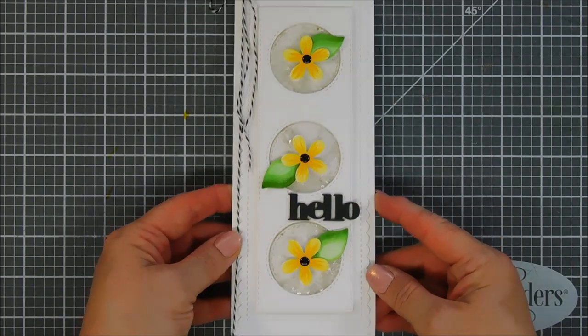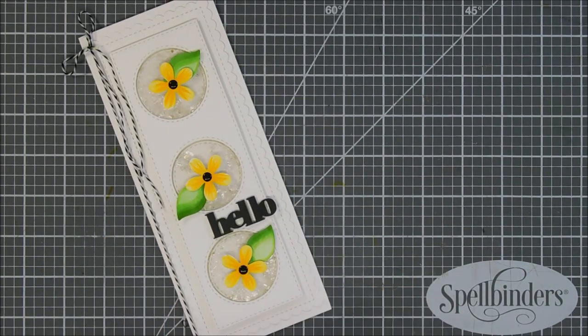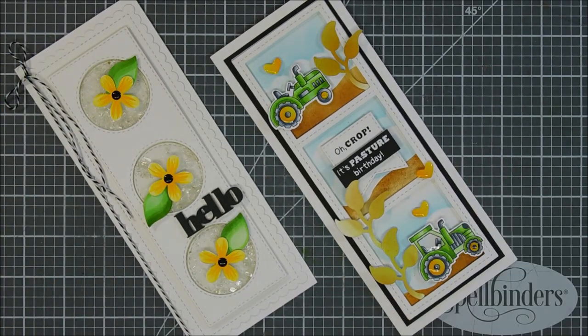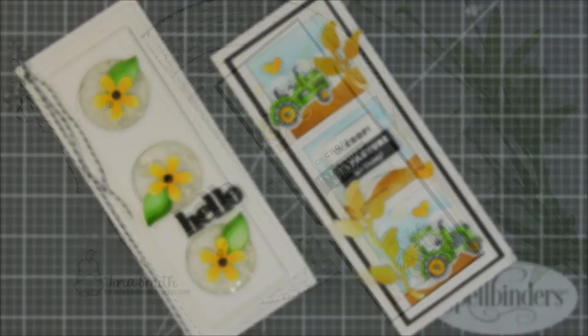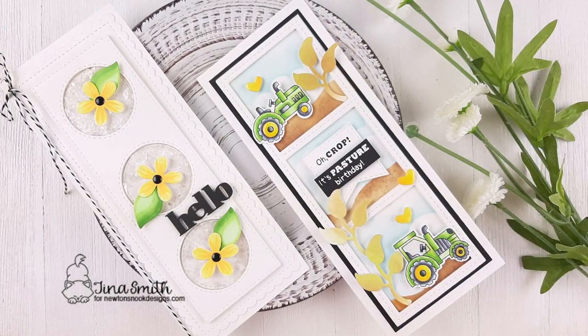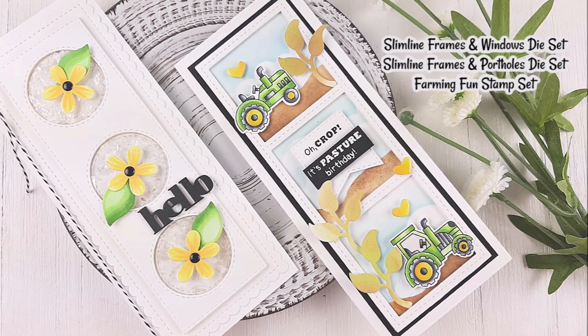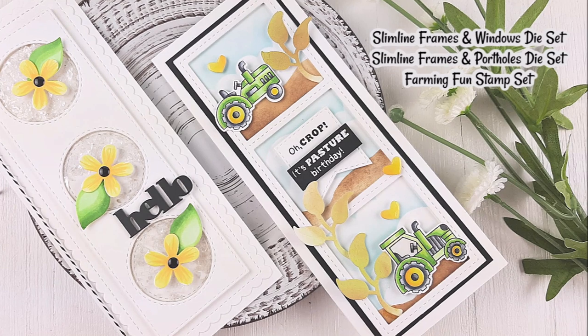These are both of the cards I made today with the brand new slimline dies over at Newton's Nook Design Shop — available on Friday. There's also a chance to win the stamp set; details are over at the Newton's Nook Designs blog. I encourage you guys to check it out — I'll leave my blog and Newton's Nook Designs blog links down below. There's lots of inspiration using these products all week long. Thanks for joining me, have a fabulous day — we will see you again real soon, bye!